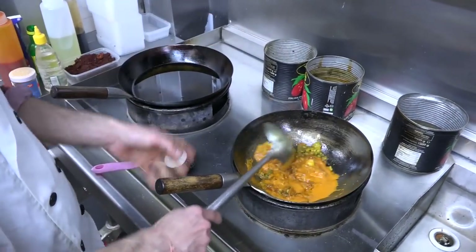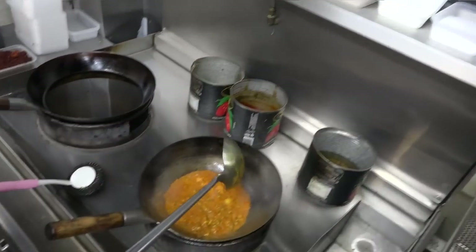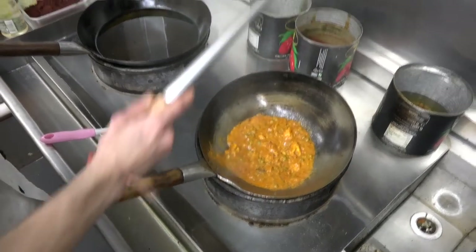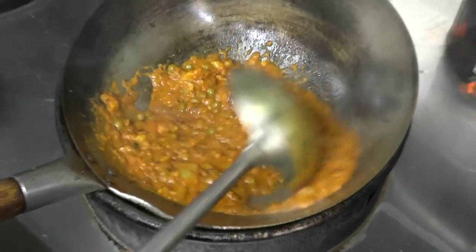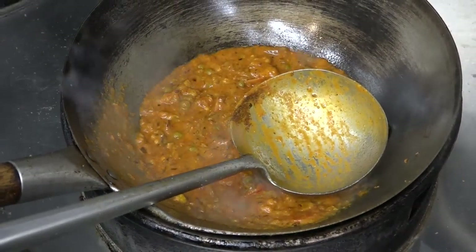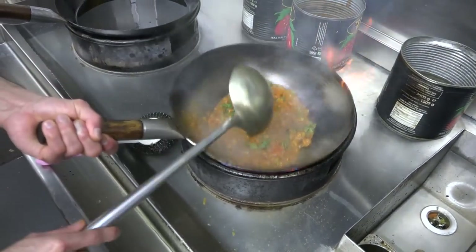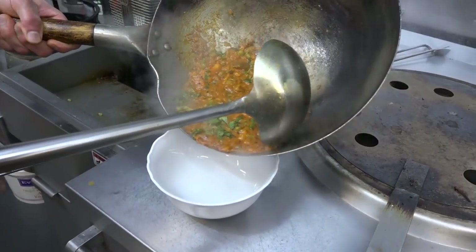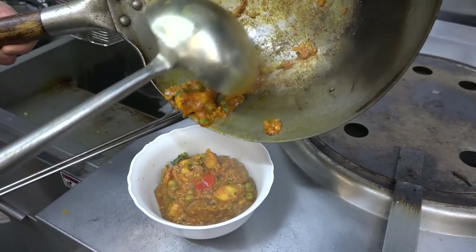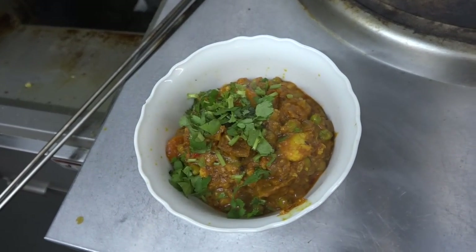No onion, no garlic sauce. Salt, little bit of salt. Garam masala, jeera powder, and garam masala — I'll mix it. A little bit of cold on that. It's all ready.